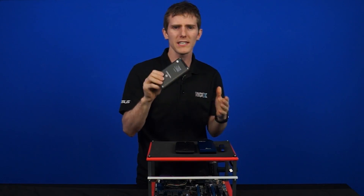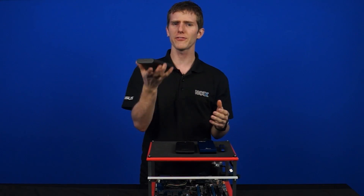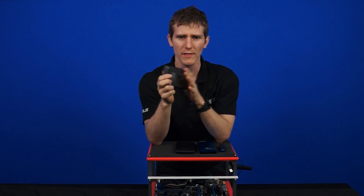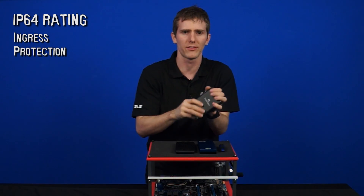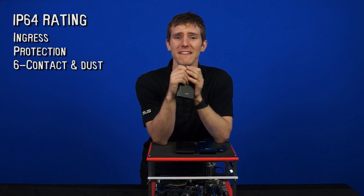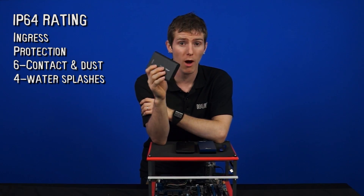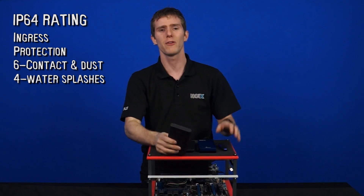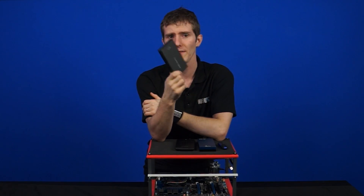Looking at the physical unit itself, there really isn't much to it. There aren't even any indicator lights. It has a nice heft to it and weighs in at 270 grams, so it's not flimsy at all. It's actually a full metal enclosure rated with an IP64 ingress protection rating. The 6 means complete protection against contact and protection from infiltration of dust, and the 4 means it's rated to be protected against splashed water, but it has exposed connectors, so don't submerge the thing — that would be a terrible idea.